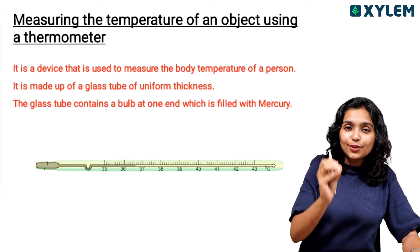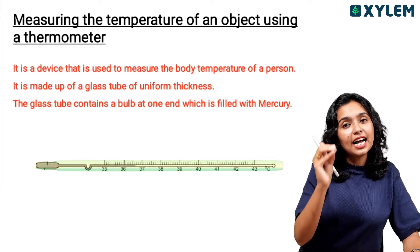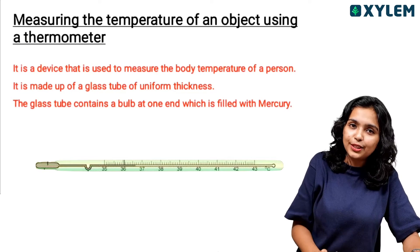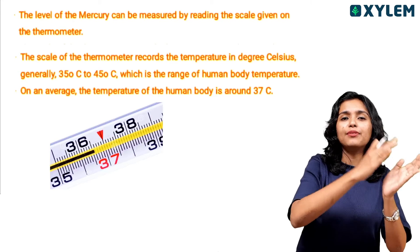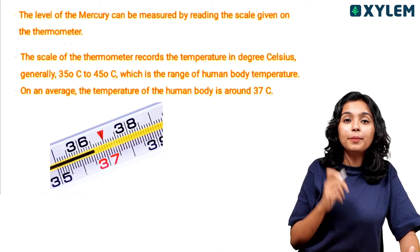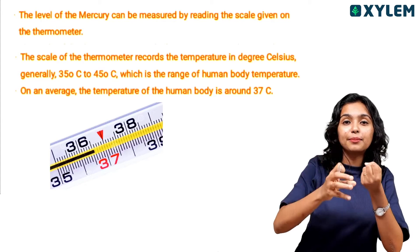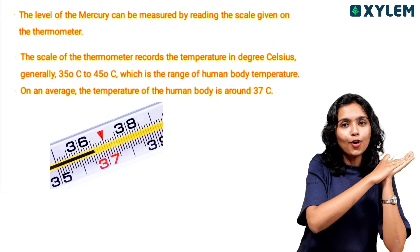A thermometer is a device used to measure the body temperature of a person. It contains a glass tube with uniform thickness and a bulb at one side filled with mercury. Body temperature ranges from about 35 to 45 degrees Celsius, and the average body temperature is 37 degrees Celsius.